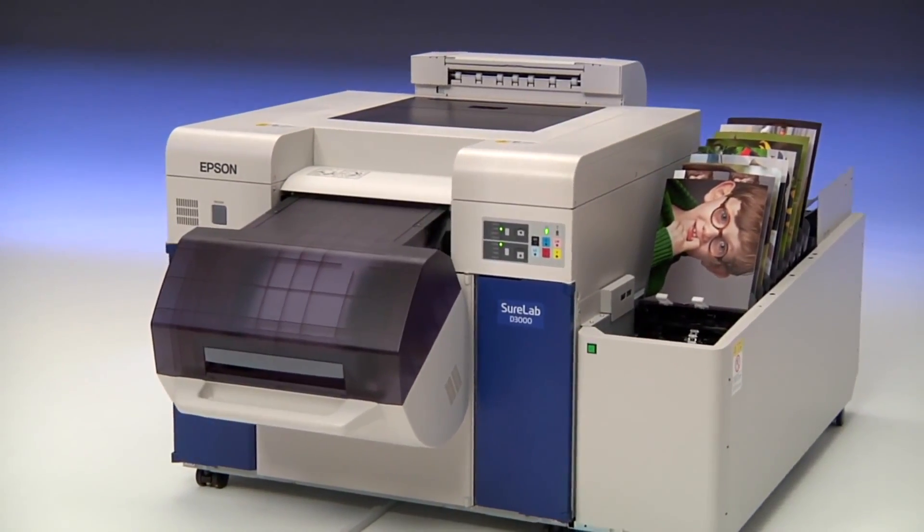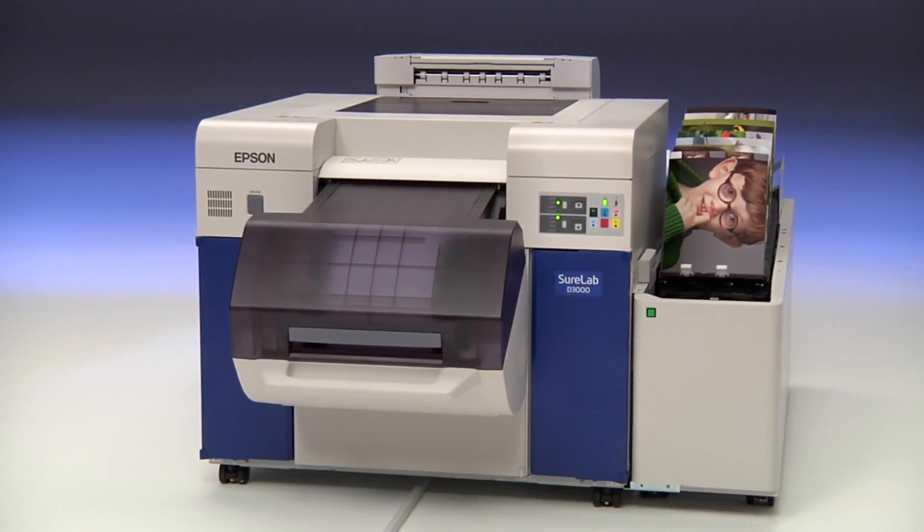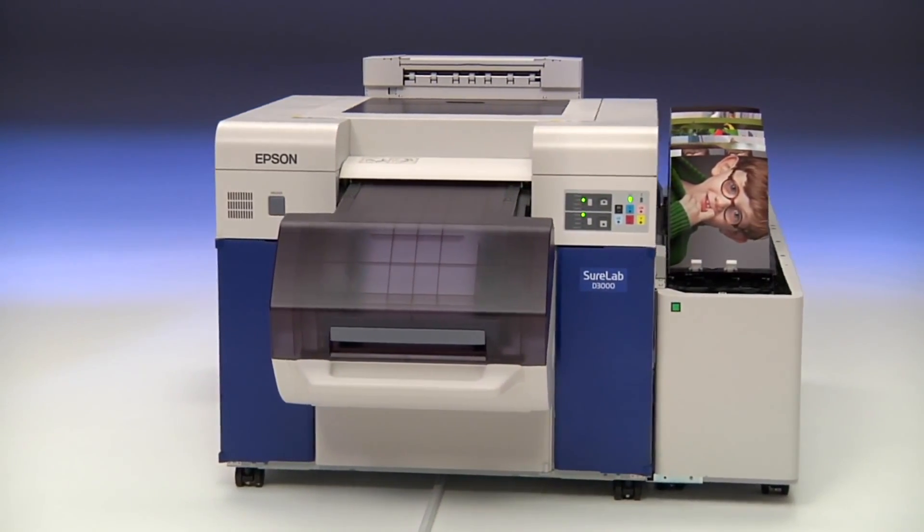With SureLab, you'll have greater control, increased productivity and profitability, and extraordinary print quality.